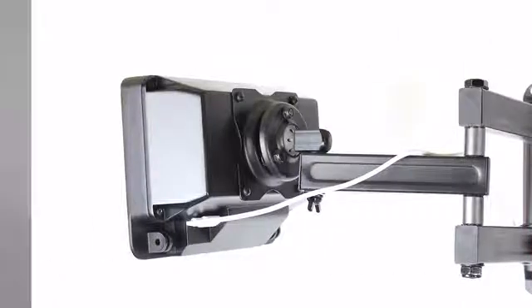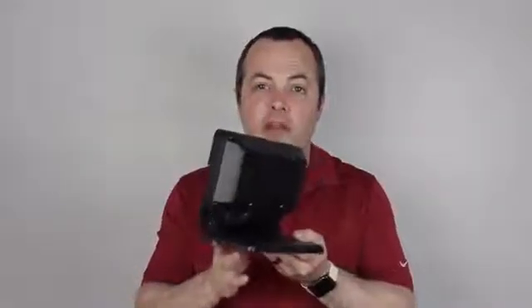The back still has a 75 millimeter base mount so you can mount this in any orientation that you want, and we still have the nice pivoting stand on the bottom.